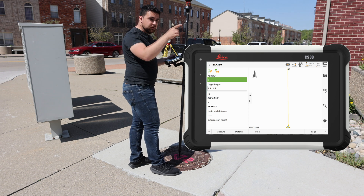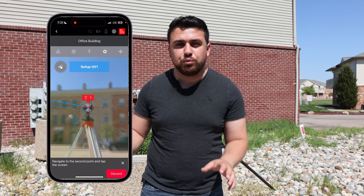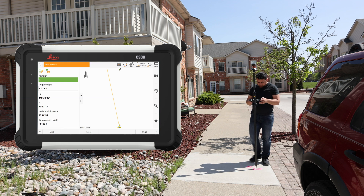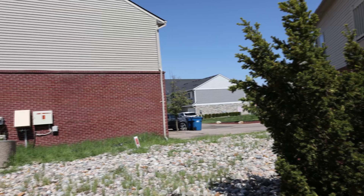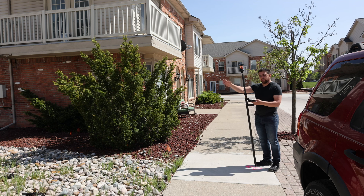Let's go and measure point number three. Make sure you remember that horizontal and vertical distance because we're going to be testing the relative accuracy of the BLK360 scanner, seeing if we get the same results between the first and second control points inside our scan. Make sure the rod is plumb and I'll say measure. Point stored. Now point number four is directly this way and I don't think we'll be able to see it from the total station, so we're going to move the total station to point number three to take a position on point number four.